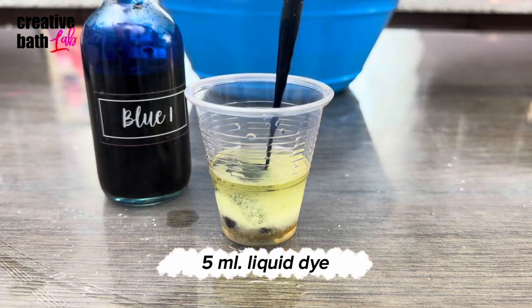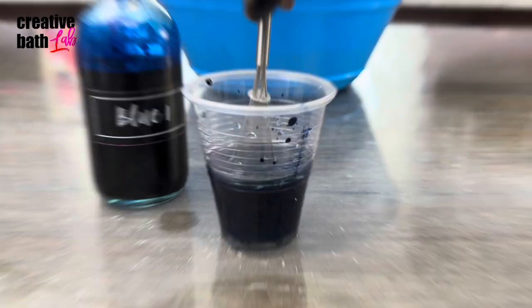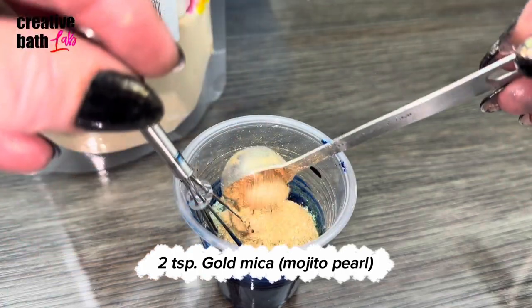Just a quick tip: the mixes dry out fairly quickly. So if you're a beginner or you don't work particularly fast, I recommend cutting this recipe in half. I'm adding liquid dye — for that tutorial, click the icon. Use any gold mica that you have to give the bath bomb that gorgeous shimmer.